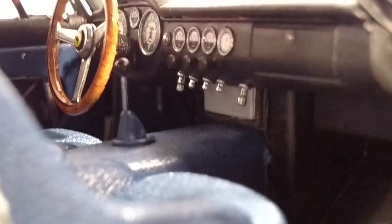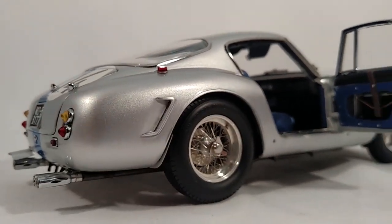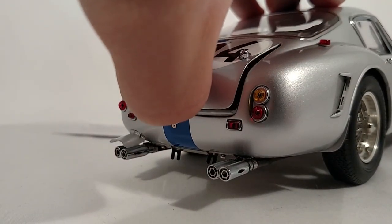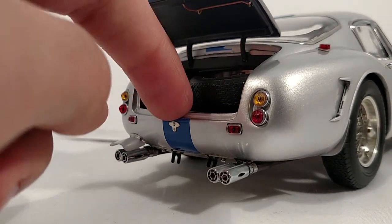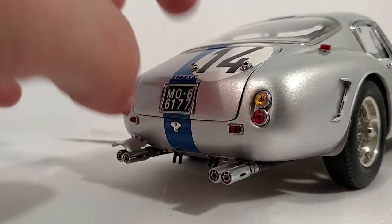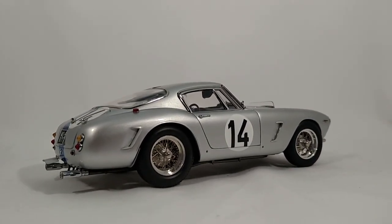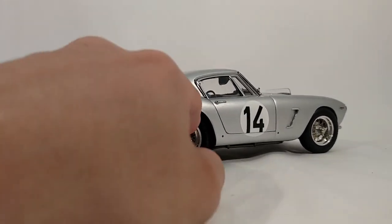There you can see some fabulous details on the interior. It's very hard to capture everything on this model, but it just seems very well built, very high quality. And I'd say pretty much unbeatable for basically $200.